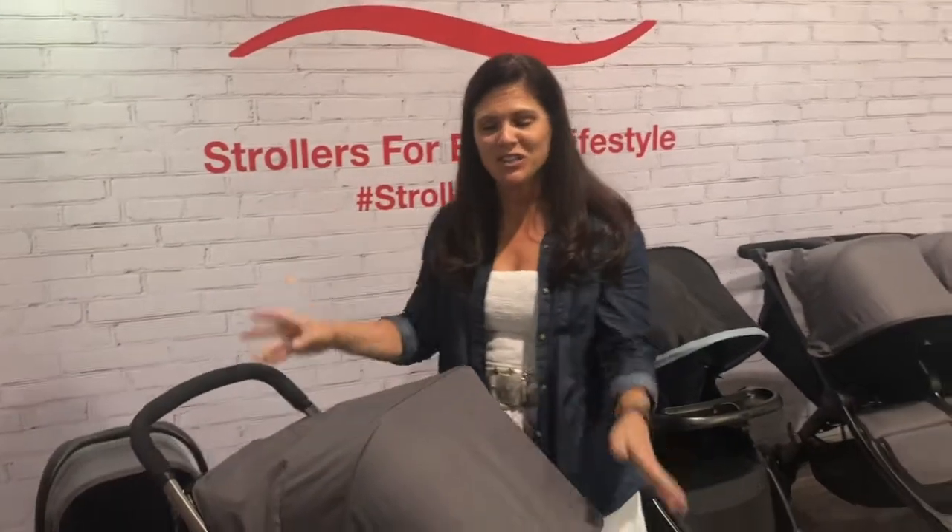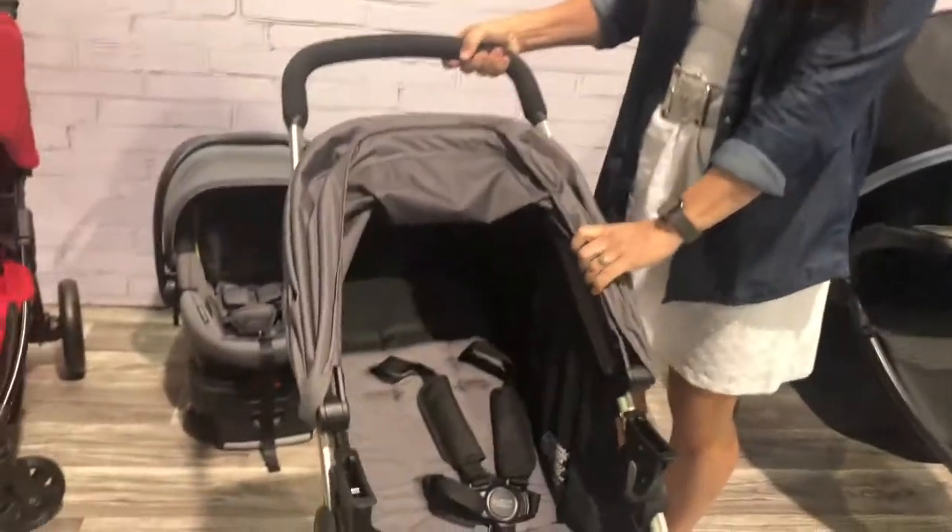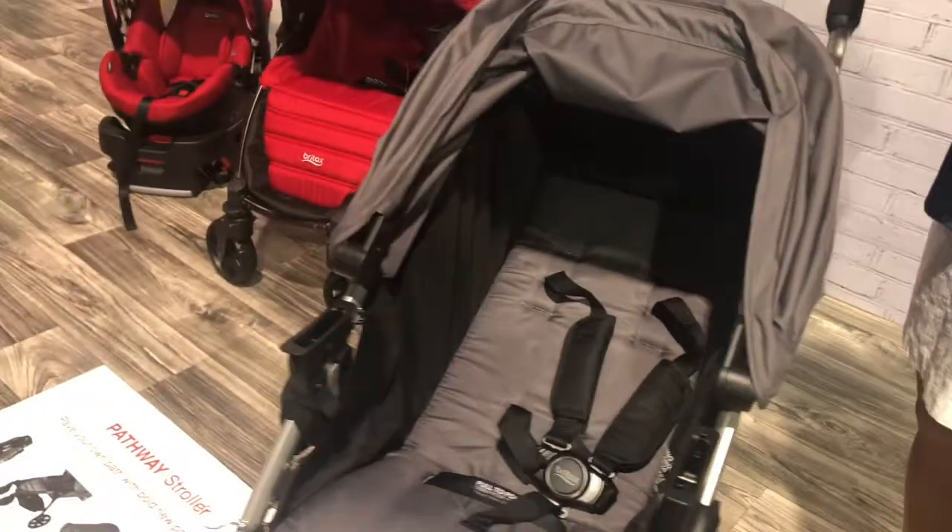Hey guys, it's Holly from Baby Gizmo and I just wanted to give you a quick look at the brand new Britax BeLively stroller. It is a great travel stroller — lightweight, easy to fold — and it is replacing the BeAgile. That's right, the BeAgile is gone and the BeLively is in.